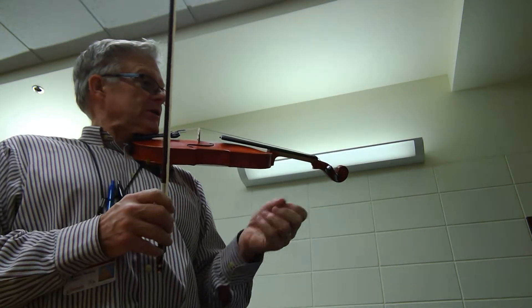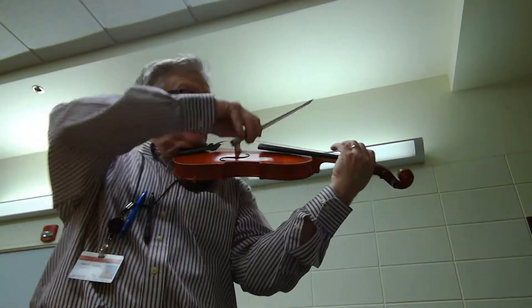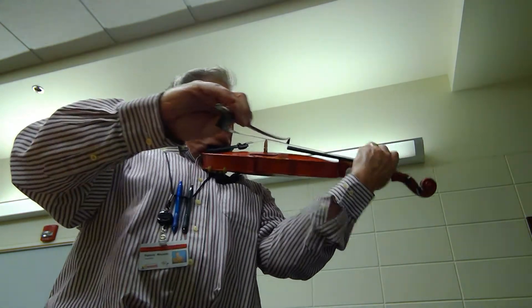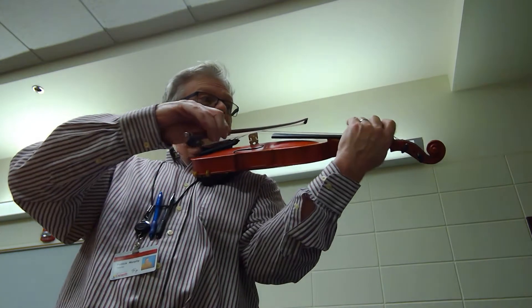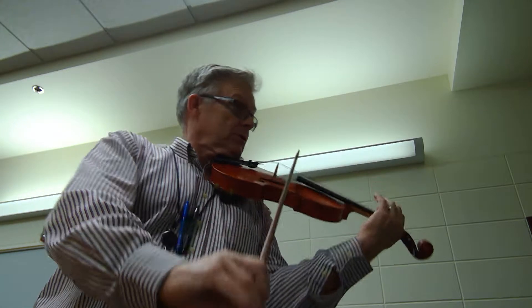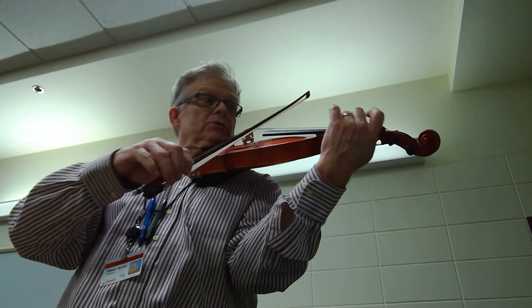Here we go. Three and four and one. Three, two. Three, two. Three, two. Three, four. Three, three. Three.